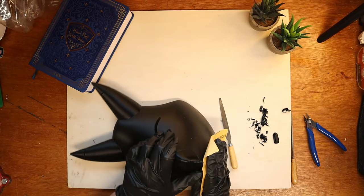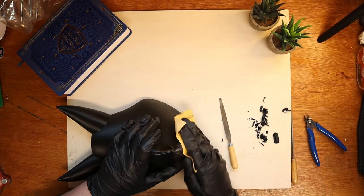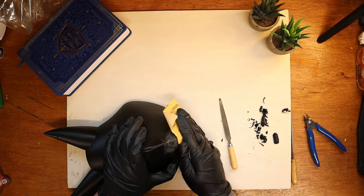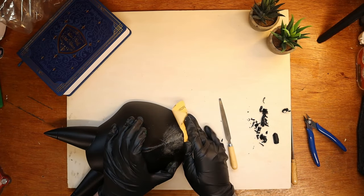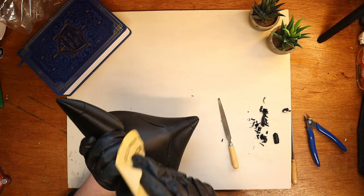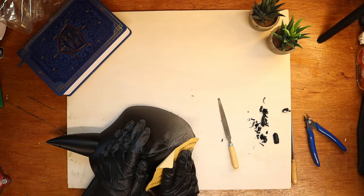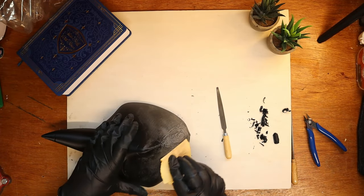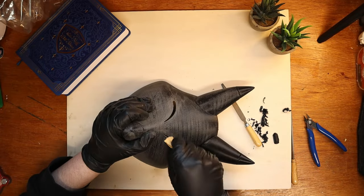Okay, let's sand this mask. First I'm using 180 grit, sweeping the whole mask for some time. Then I'm moving up to a 280 grit and finishing with a 350 before first primer appliance. I recommend cutting up the sheet into smaller pieces so you can sand in corners and tight areas easier.